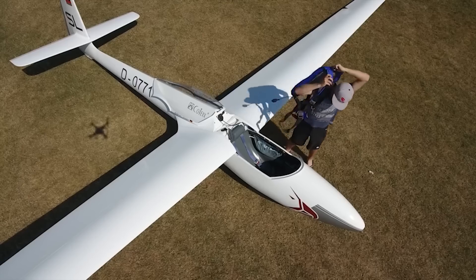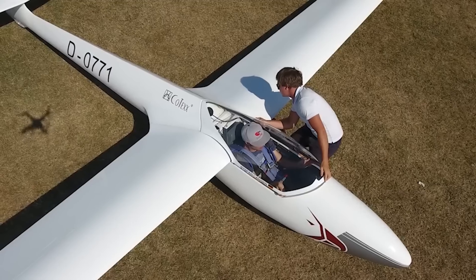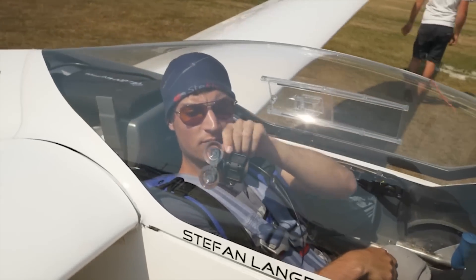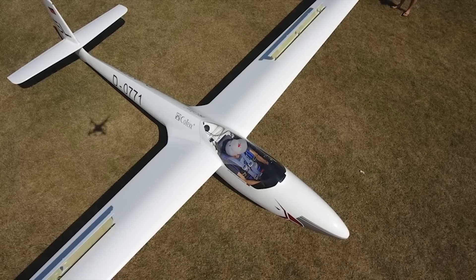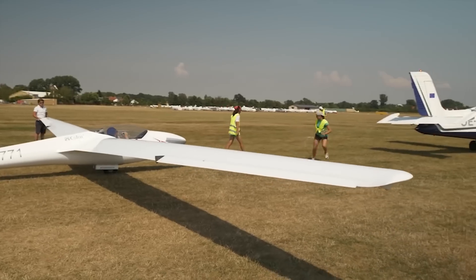Especially here in Europe, most gliders have already installed a FLAM compatible device, and in competitions it is even mandatory to use one. About five years ago I installed the PowerFLAM core in our standard glider. Back in the day it was a huge advantage over the classic FLAM, because the range increased a lot and I was able to receive ADS-B signals from planes, which also increased safety.